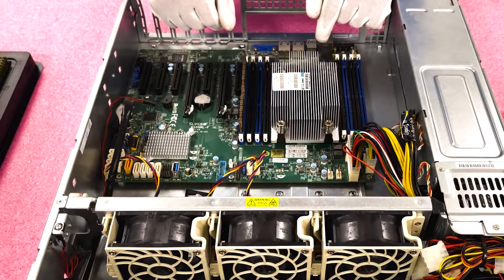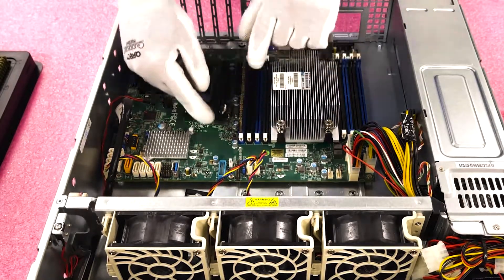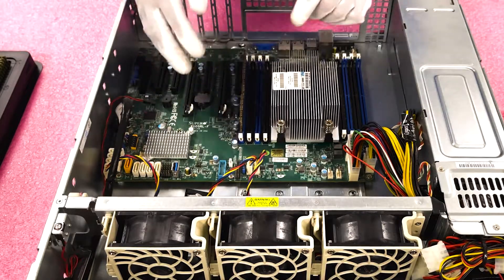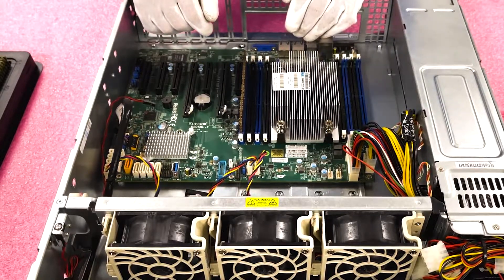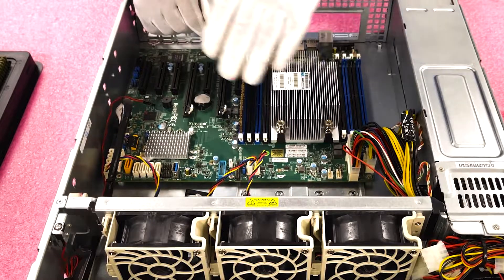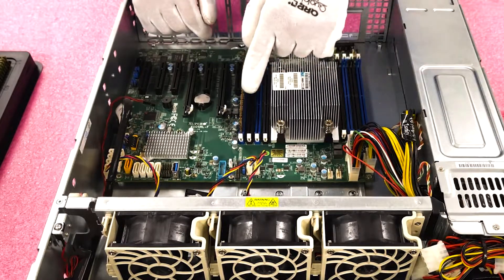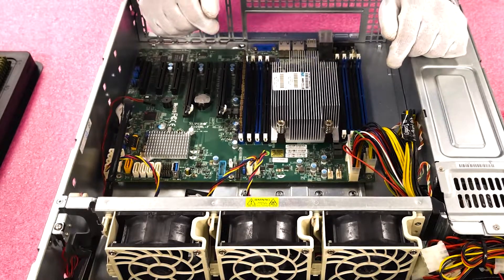A common error I see is someone will put a module in, push down, and one tab goes in but the other doesn't — they end up not fully seating the module. They'll call us and say they've got a failed module. We'll say take your modules and rotate them around, because when you rotate them you'll end up putting it properly in a different slot. It's a really common issue.